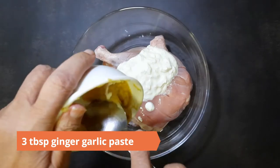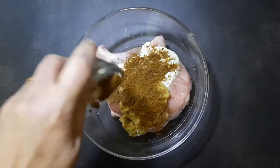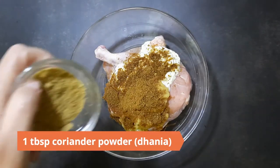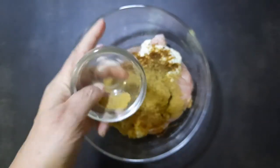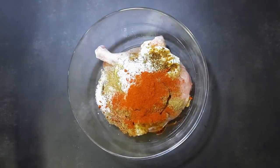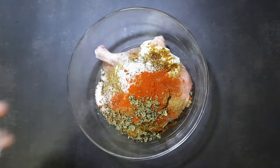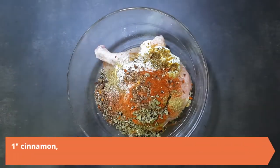Add in three tablespoons of curd, three tablespoons of ginger garlic paste, one tablespoon cumin powder (jeera), one tablespoon coriander powder (dhaniya), a teaspoon of salt, a teaspoon of Kashmiri red chili powder, and two teaspoons of crushed kasuri methi.